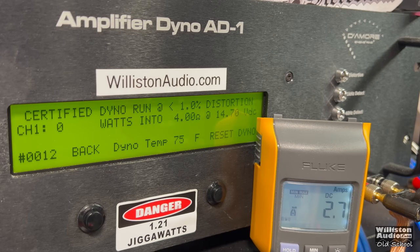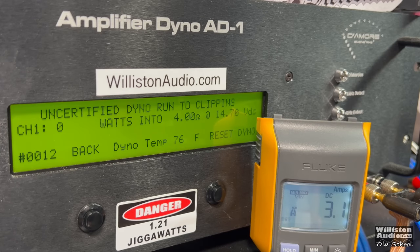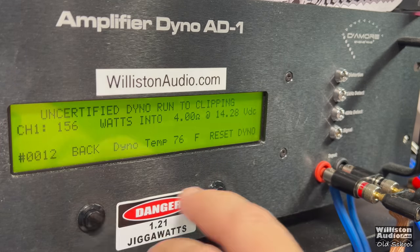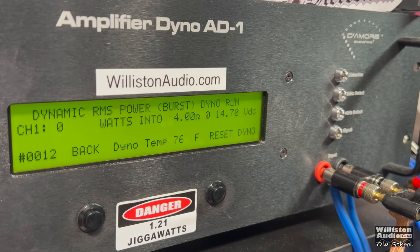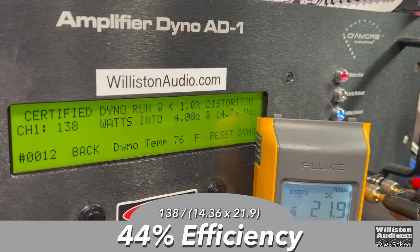First up with the bridge test: 4 ohms certified, using the 40 Hz track. It's rated 100 watts — we get 139 at 14.6 volts. Uncertified up to clipping with the 40 Hz track: 156 at 14.28. Dynamically at 4 ohms — figuring you're probably going to use it bridged with subwoofers, that's why we're using 40 Hz — we get 171 at 14.38. Efficiency at 4 ohms bridged: 44%. Not the most efficient amp.